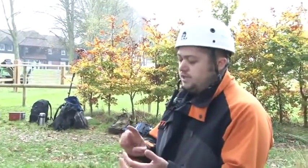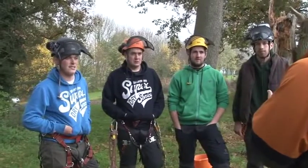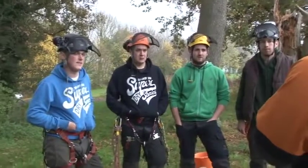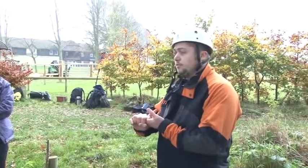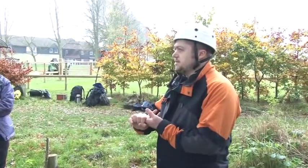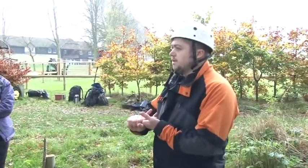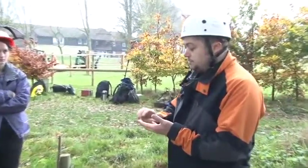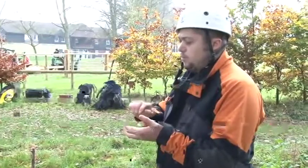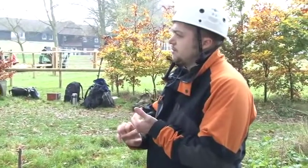We're practicing aerial rescue again. I want to see everyone today get to top anchor at least, and I want everyone to perform at least one aerial rescue. I'm hoping that some of you will be performing aerial rescue to CS38 standard because we'll be looking at getting you in for your assessments fairly shortly. Remember we want to be using cambium savers for those at top anchor. Get used to using those and start utilizing these work position lanyards as well.